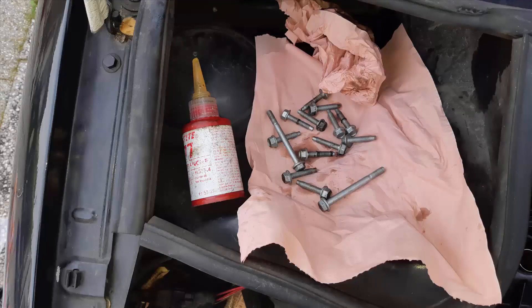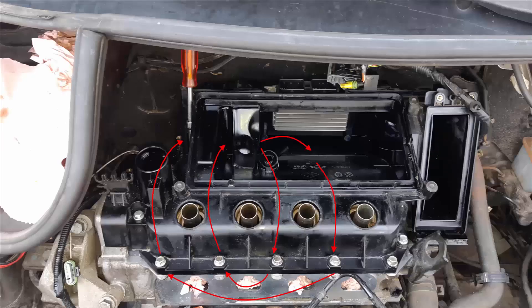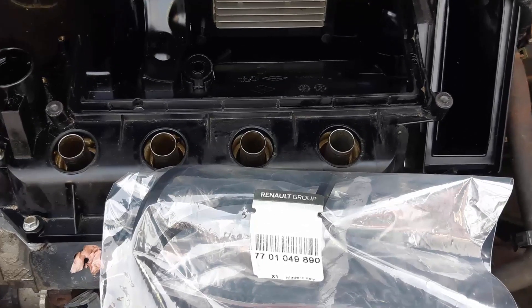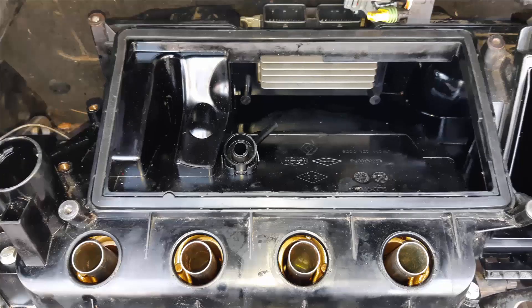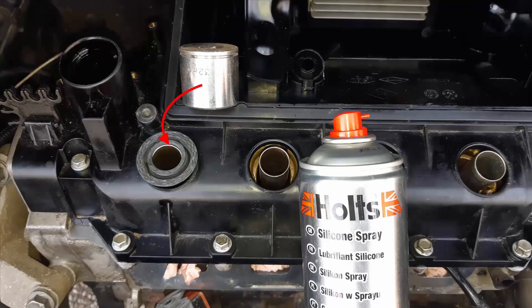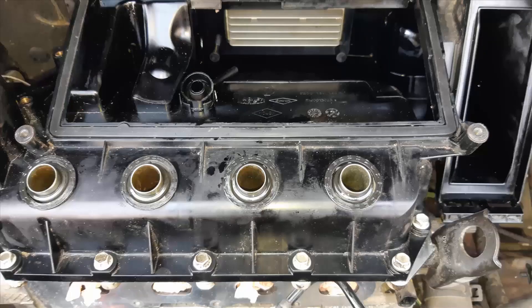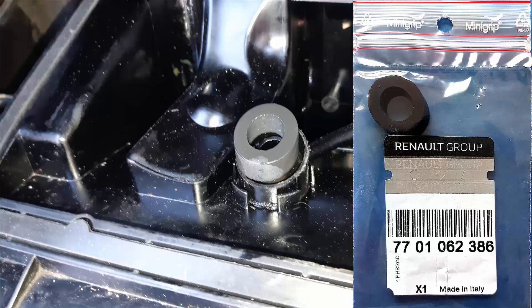Now we are going to put back the cover and screw the whole thing with a spiral pattern using a 10mm socket. We have a large rectangle seal to put on the valve cover — here it's in place. We also have to fit the four spark plug well seals; you can press them in with a 30mm socket and lube them with silicone spray. And now let's put the strange wedge seal which sits between the intake manifold and the valve cover.